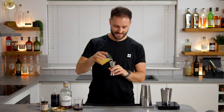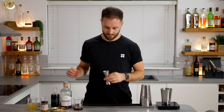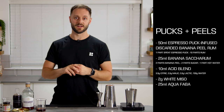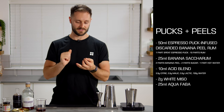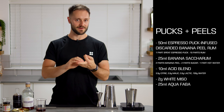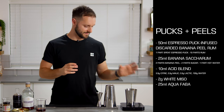The final liquid ingredient is 25ml of aquafaba — the water from a can of chickpeas. By adding this we're able to get that really nice meringue-like texture; you could also use egg white but this is completely vegan. To summarize the recipe: 50ml Discarded banana peel rum infused with spent coffee, 25ml banana peel saccharum (2:1 syrup), 10 grams of our citric/malic/lactic acid solution at 3.3g each recurring, 2 grams of white miso, and 25ml aquafaba.